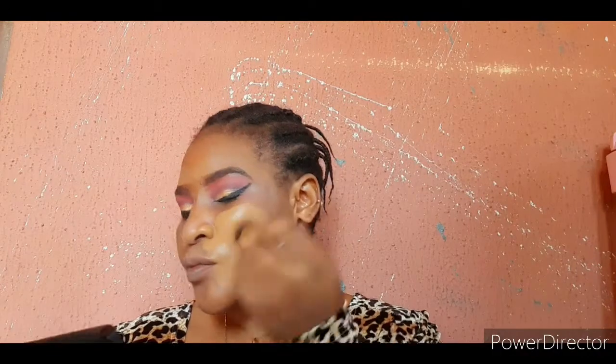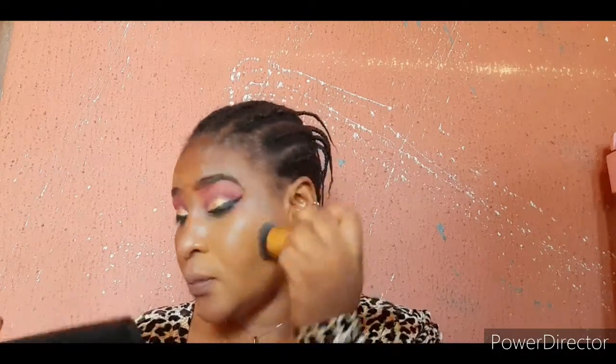Next I'll be going in with my Maybelline Fit Me foundation and just tap that into my face.